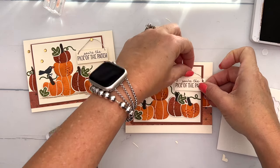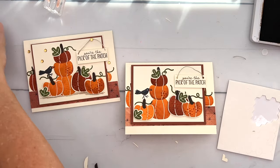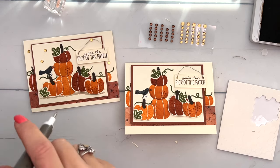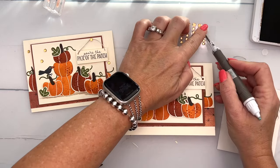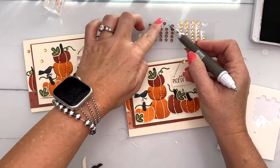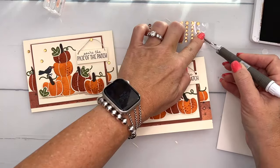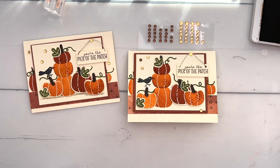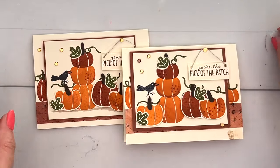Bring this over here and grab some of these cool little metallic sequins. We'll use one of them kind of like a nail that the sign is hanging on, right there, and then put some others around. These other colors are nice too — I've cut my sheet in half. And there you go — a fun little pumpkin-themed fall card!